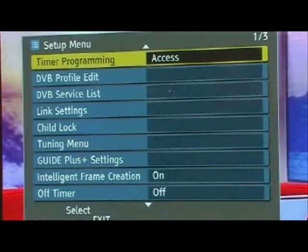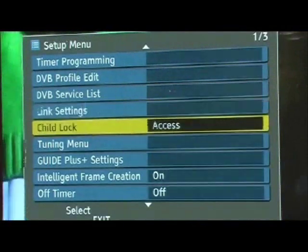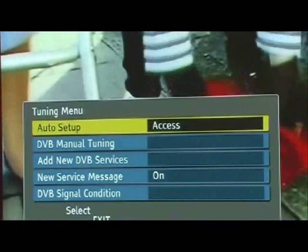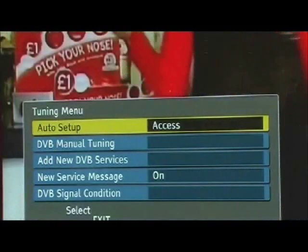Now, using the cursor keys, come down to Tuning Menu. Highlight Tuning Menu and press OK. Once you have done this, look for Auto Setup. Highlight Auto Setup and press OK.